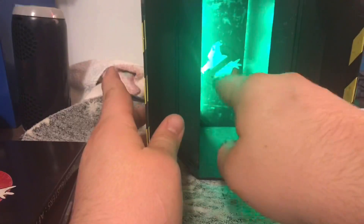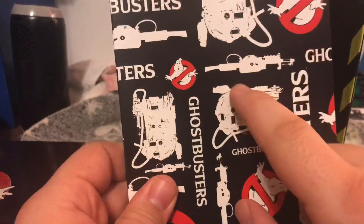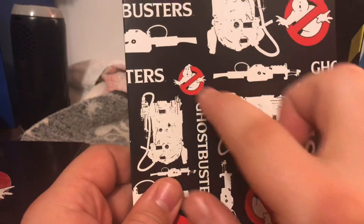There are screen LED lights — it does have the Ghost Logo on it. And this right here will help me with building this Proton Pack right here. It does have the wand, the pack, No Ghost, Ghostbusters — all that.